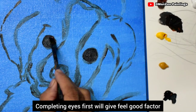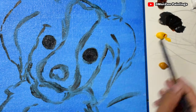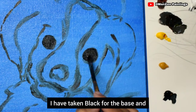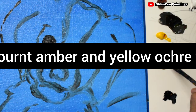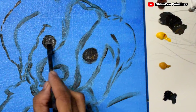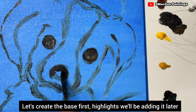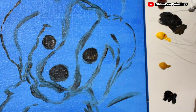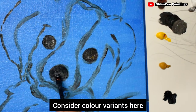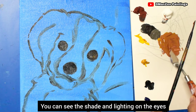Completing the eyes first gives a feel-good factor — it brings liveliness to the portrait and so much happiness in creating. Never go for complete black. I've taken black for the base and I'm using a thin brush with a little lighter color to create a realistic look. Let's get the base first; highlights will be added later. Mix a little white to get a grey look — you can see the shade and lighting on the eyes.